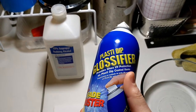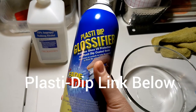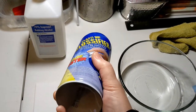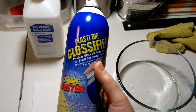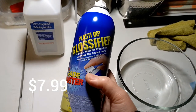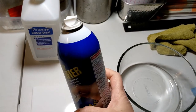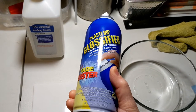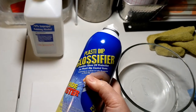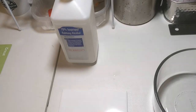Here's the Plasti-Dip. I had to go online to get it — they said they had it at Walmart but it was out of stock, so Lowe's had it online. It was maybe eight or nine dollars. I'm sure you can find it at other places like Home Depot too. It basically puts a plastic-type film on your item.